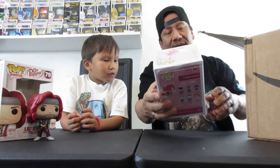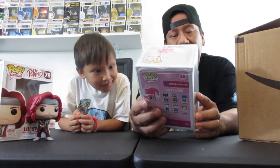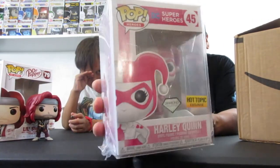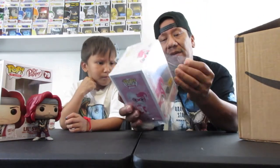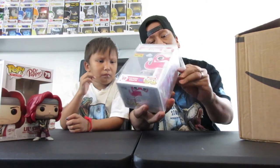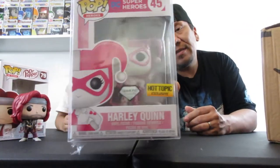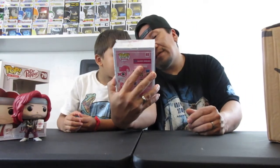Look at this one — this one is a diamond collection. It's a Hot Topic exclusive Harlequin. Check that out. This one came in a protective case, so it's not taped up — it's the removable plastic film they put over these protectors. So there you guys go, that's the Harlequin Diamond Edition Hot Topic exclusive.